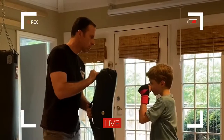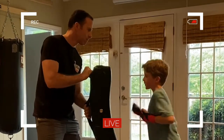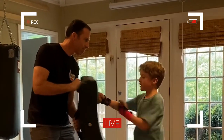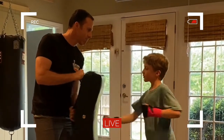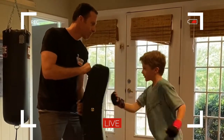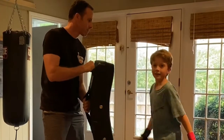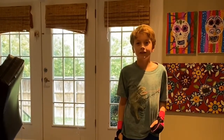Okay, ready? Go. And that's in 30 seconds. How many of those can you do in 30 seconds?